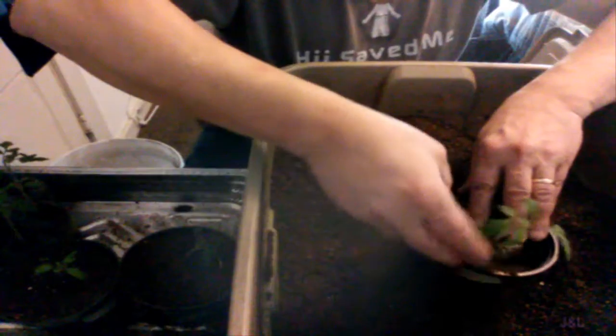A little soil in there — this one's a little leggy. But you can see the roots are starting to come out, so that's good. They're healthy. I like healthy plants.